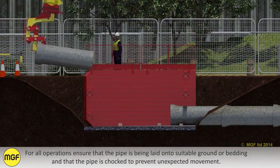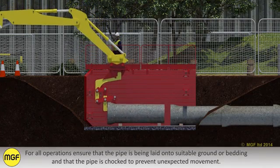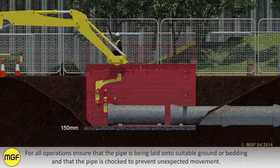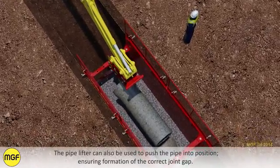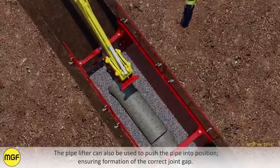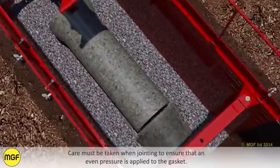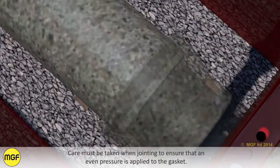For all operations, ensure that the pipe is being laid onto suitable ground or bedding and that the pipe is chocked to prevent unexpected movement. The pipelifter can also be used to push the pipe into position, ensuring formation of the correct joint gap. Care must be taken when jointing to ensure that even pressure is applied to the gasket.